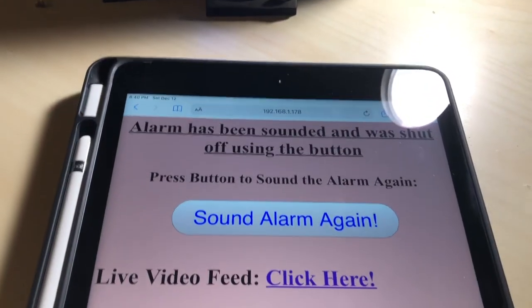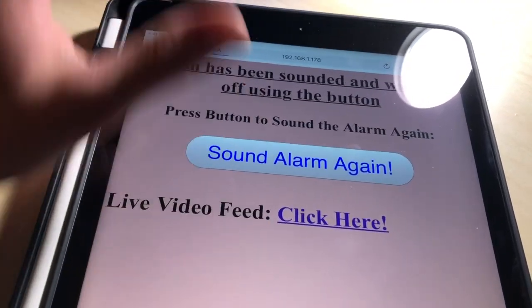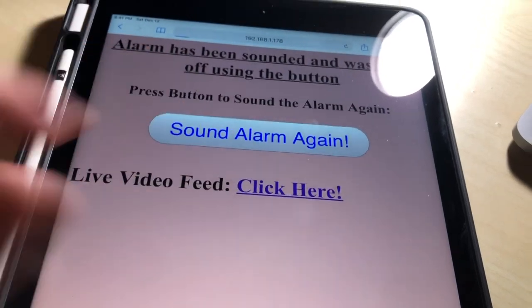For both of these two modes, you are then redirected to a screen where you can choose to sound the alarm again and also check a live stream that is built in.